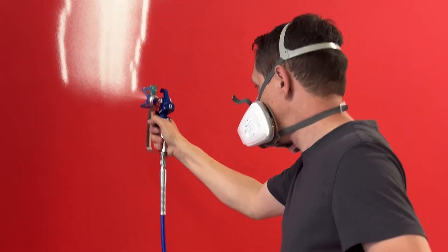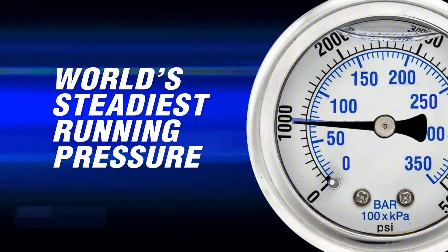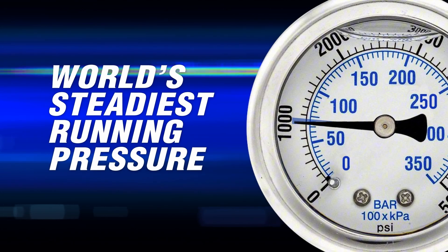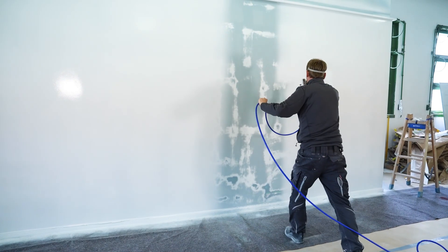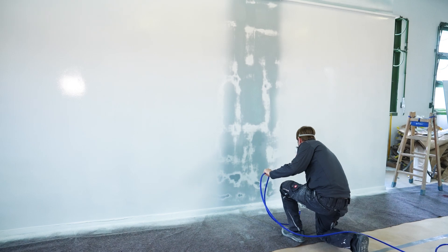Sometimes more, sometimes less paint is sprayed onto the surface. The new Rapid Response pressure control means that the spray pattern is more uniform, the paint is applied more evenly, and the surface finish is more even and of better quality.